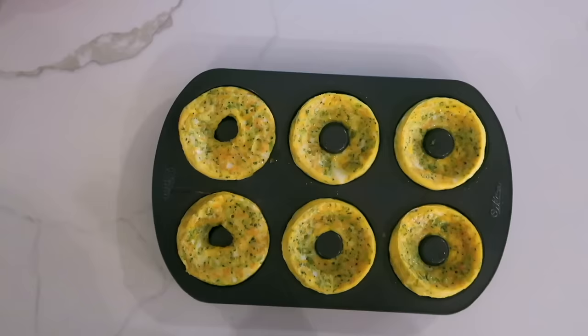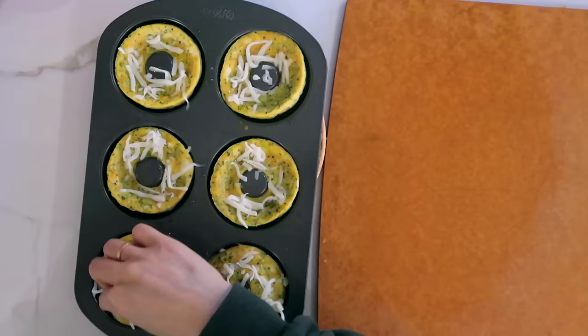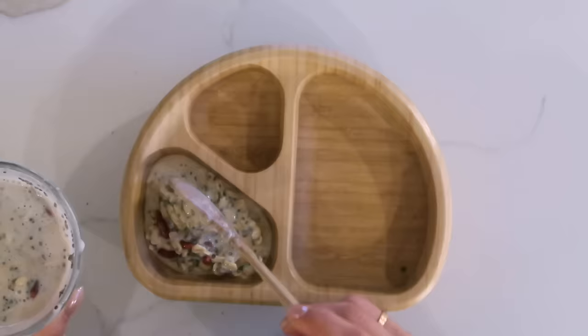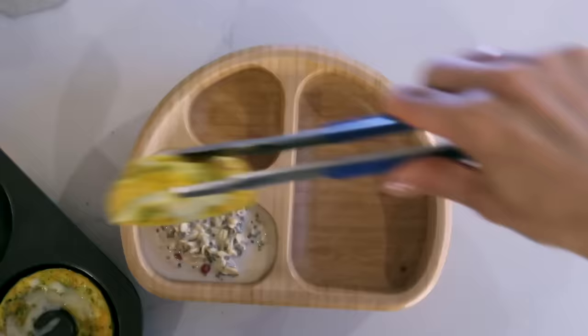Look how cute these are — they are so stinking cute! So instead of icing, we're gonna use a little bit of mozzarella cheese. While we wait for these to cool, I'm going to start plating. In this compartment I'm going to add some overnight oats — this is essentially just milk, oats, chia seeds, some vanilla protein powder, goji berries, and that's it.